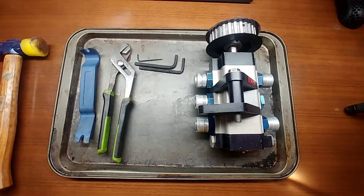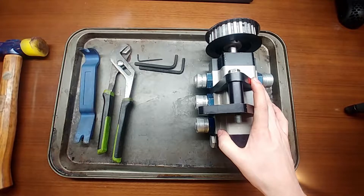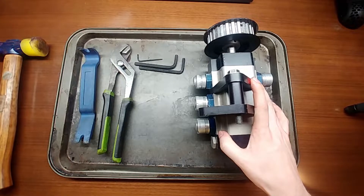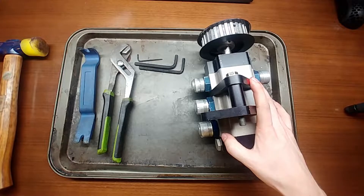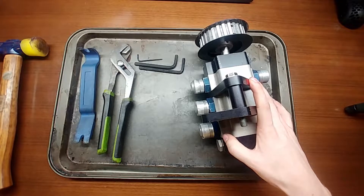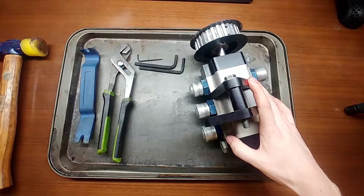I purchased this pump off Facebook Marketplace and got a really good deal on it because it was seized up — it had some metal shavings inside that made it so it couldn't turn. The guy didn't want to tear it apart, so he just figured he'd sell it to someone else who could tear it apart and figure out what was going on.